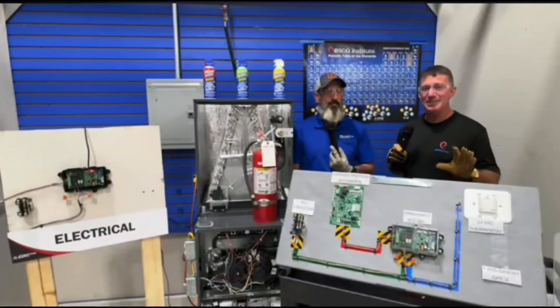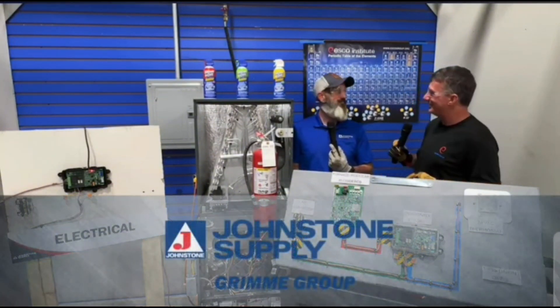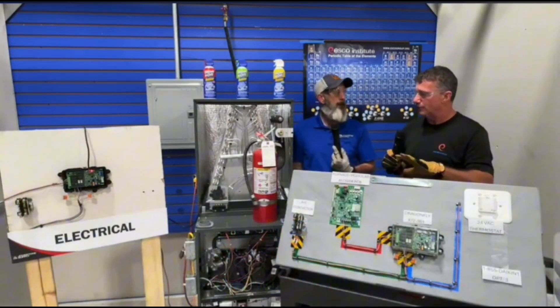All right everyone, thanks for joining us once again. I'm spending some time with Tom Robinson from the Johnstone Supply Grammy Group. Tom, how's it going? Thank you for inviting me over. We're looking at some A2L refrigerant installation.